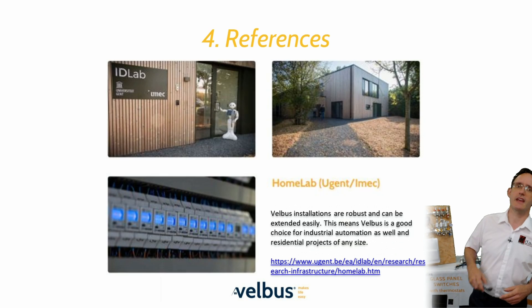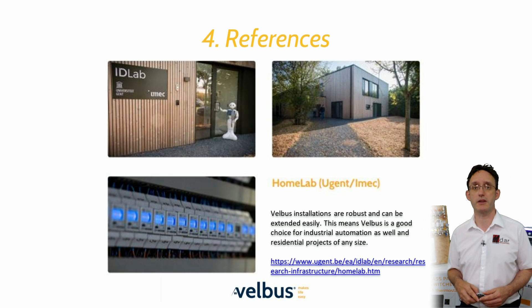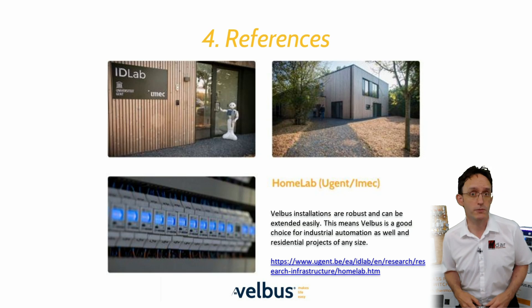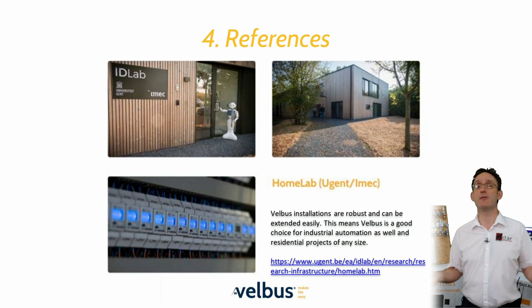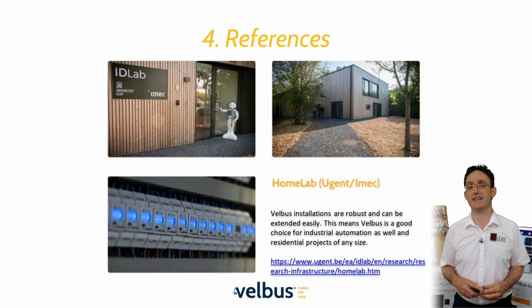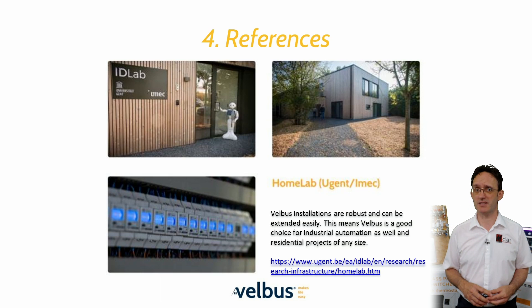As part of Ghent University in Belgium, HomeLab is a specially built, fully functioning building designed to replicate a normal domestic dwelling and is fully equipped with the Velvus infrastructure. It is intended that anyone with an interest in building control or automation products can use the building to run real world tests. Velvus was chosen as the base system due to its reliability and openness. Students and third parties can easily access the bus data and use it to benchmark their experiences or compare other products.